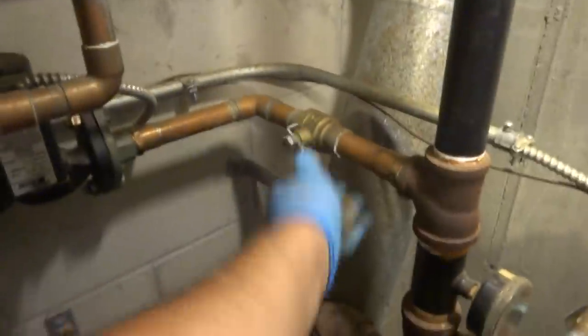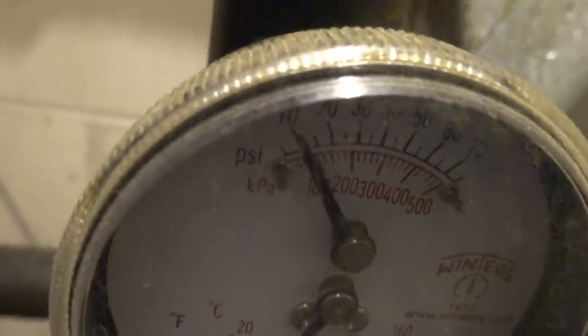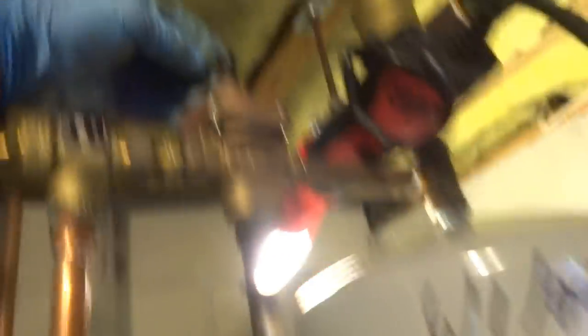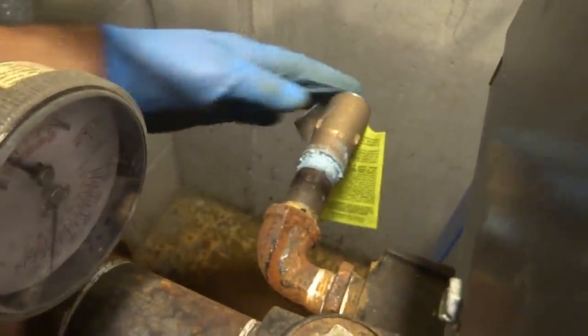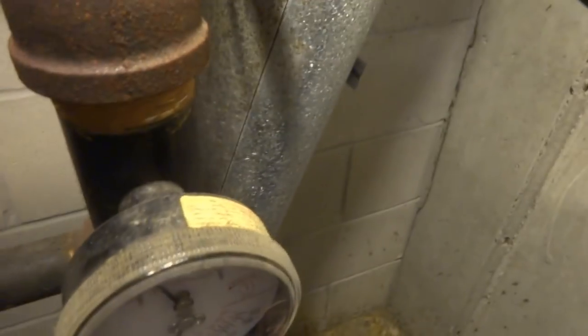Alright, so we'll go ahead — I'm going to run through this one here and purge this zone. I want to feed the system. I don't think that gauge is accurate.